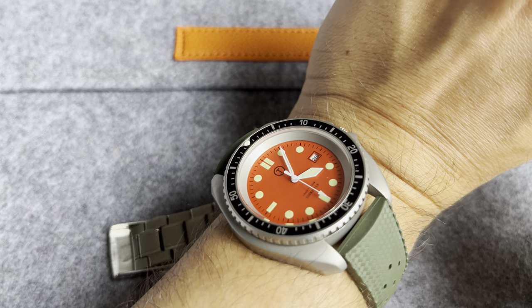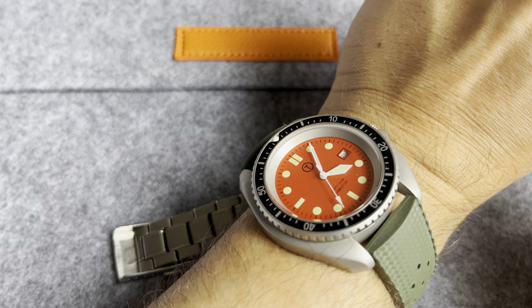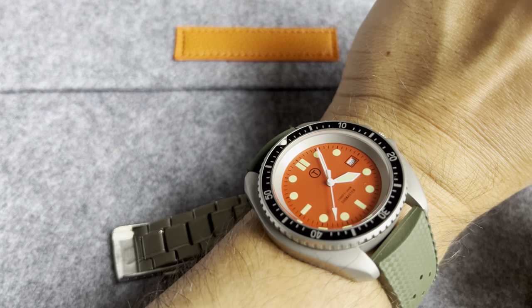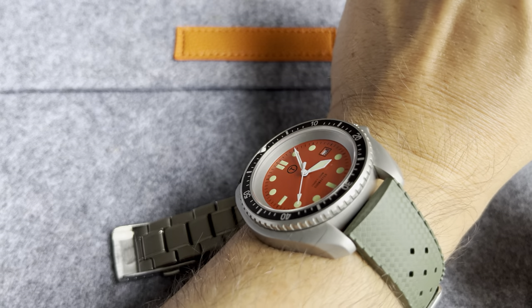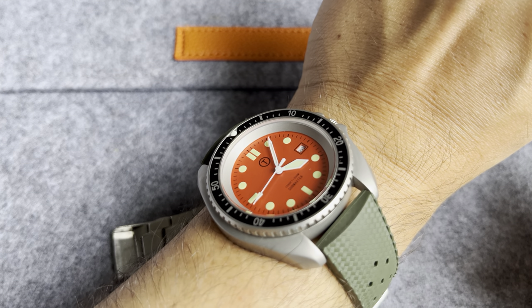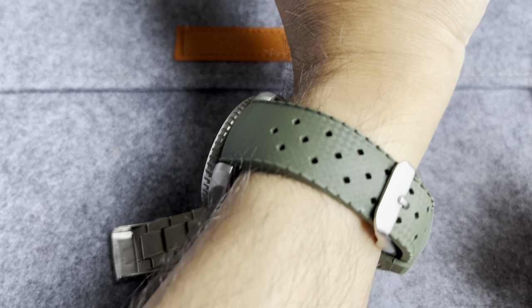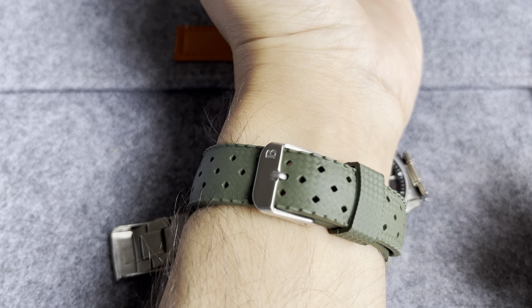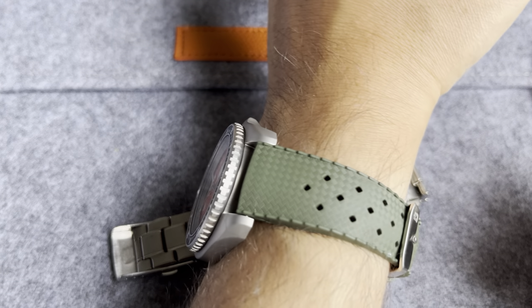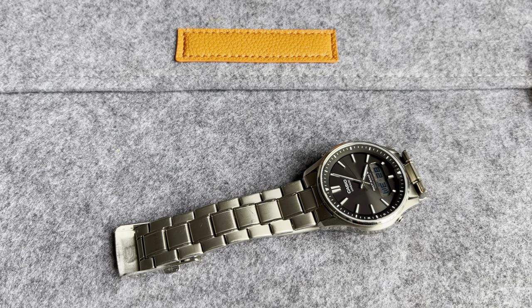I'll do a quick wrist check while we're here. I've got this cheap quartz CWC military style homage that I bought off AliExpress — just a fun watch to wear. I love this case shape, it's got the orange dial, and I've got it thrown on a Borealis Tropic strap, which is one of my favorite rubber straps.